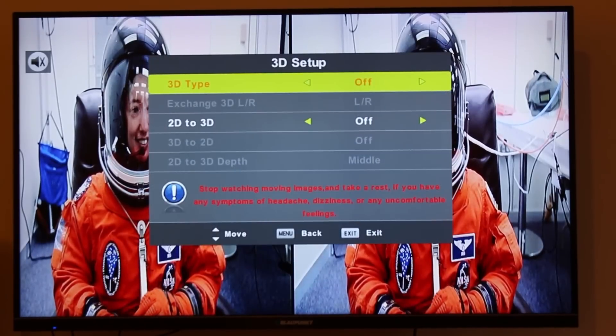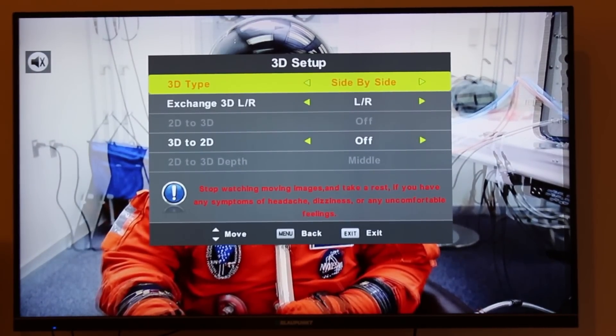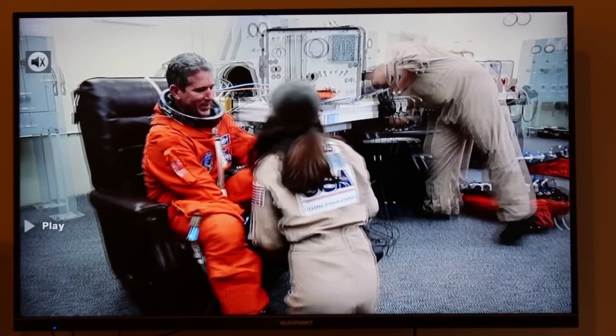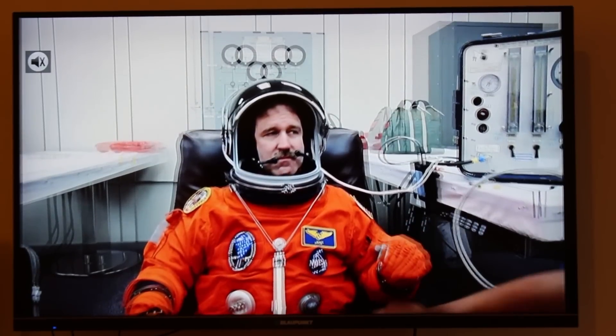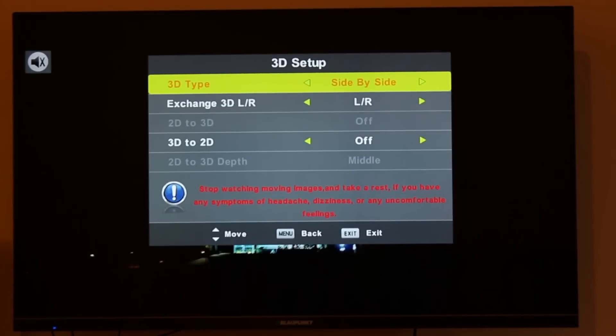Now I'm going to turn on the 3D. This is side-by-side, and exchange is from left to right so the frame goes from left to right. Just going to exit this. I'm going to put the 3D passive glasses in front of the camera to see if you guys can see the 3D. Also worth mentioning — you can select the 3D depth when doing 2D to 3D conversion while watching live TV, but you can't select that when doing playback from a laptop, Blu-ray player, or USB.